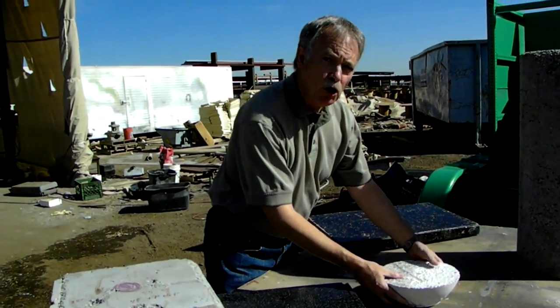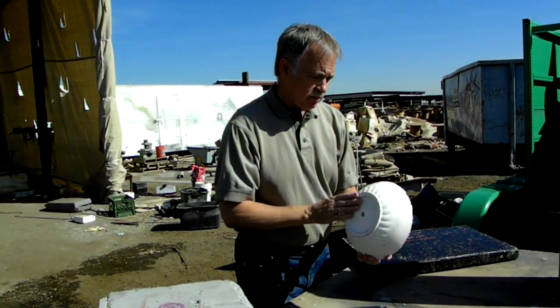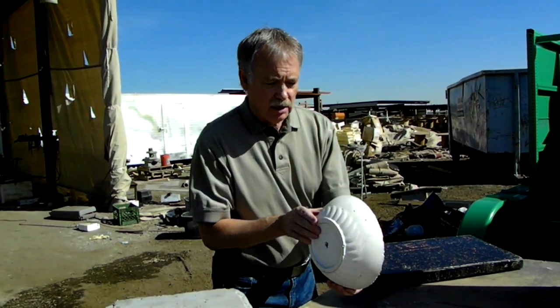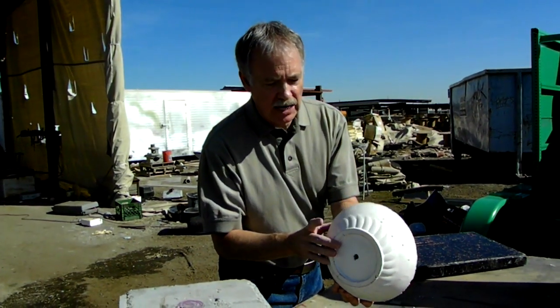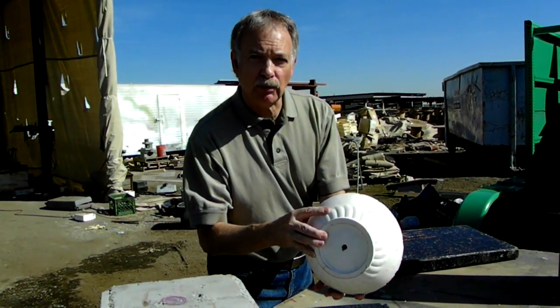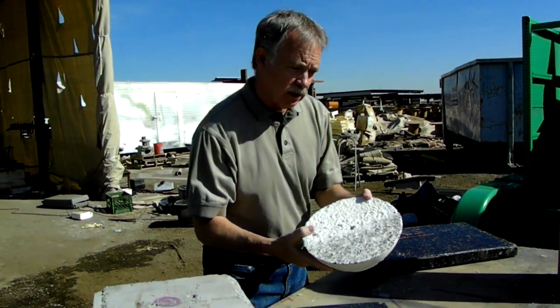Here's another example that our CEO came up with — you can precast anything you want. I think he used a salad bowl as the form for this. Look at how fine that material is using lightweight concrete. Let your imagination wander on what you can make out of lightweight concrete.